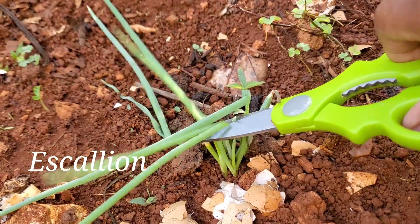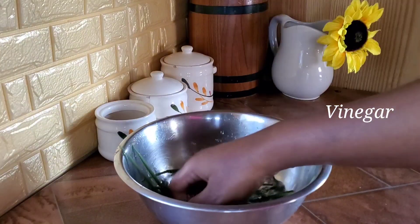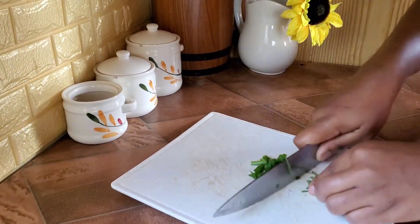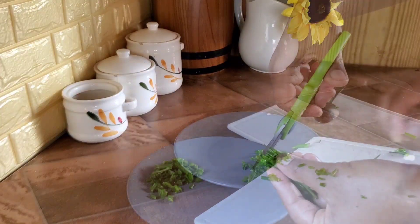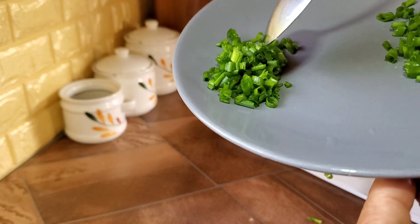Now I'm going to go outside and cut my fresh scallions from my garden. I'm going to wash them because anything that you get from outside you need to wash it clean from any bugs or any bacteria. Since we're going to use some of our scallions for garnish and they're not going to be cooked, it's good to wash them with some vinegar — therefore it's safe for consumption.